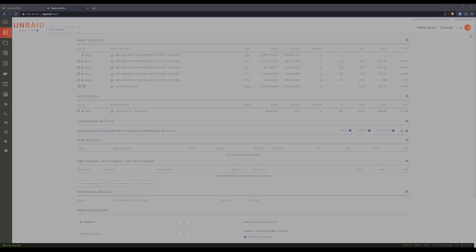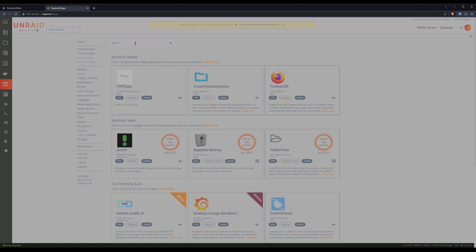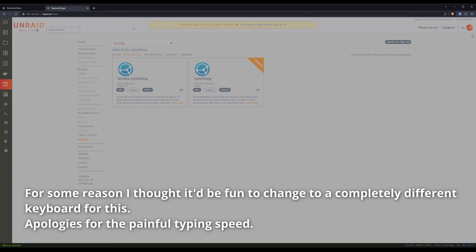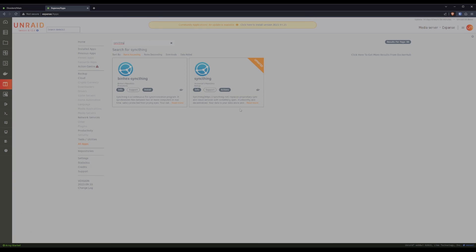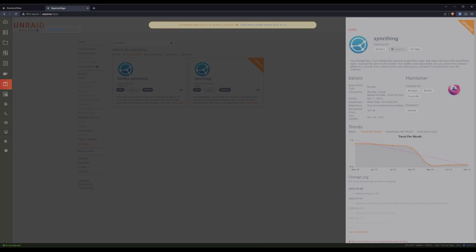The first thing we want to do is head over to the Apps tab and search for SyncThing. There's the binhex package and the official package — I went with the official one. I like binhex stuff, I just didn't go with it this time. In my case it's already installed and already doing backups, so we'll set up a new copy for this demo. You'll have an Install button; I have an Action button. I'll see you back in the config.